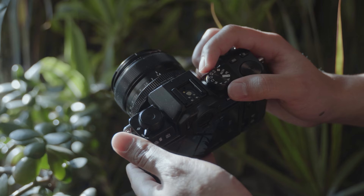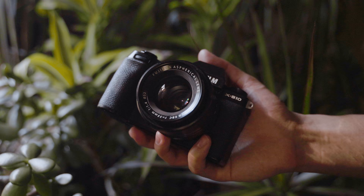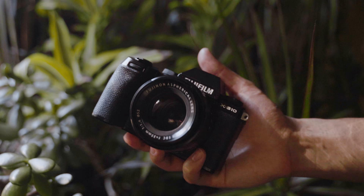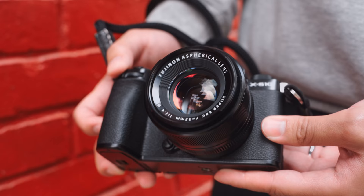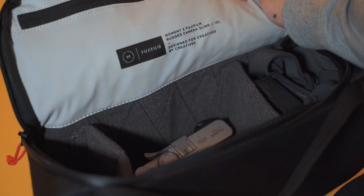Personally, I never use any other mode other than manual and aperture priority. But what I love about this dial are the four custom settings that you can easily access — basically you can have each one set to a different film simulation recipe and have easy access to each one while out shooting without having to go into the menu. I'll have a landing page linked in the description where you can check out the X-S10, the lenses I used in this video, as well as this sweet-looking Fujifilm Moment sling bag, perfect for your Fujifilm gear.